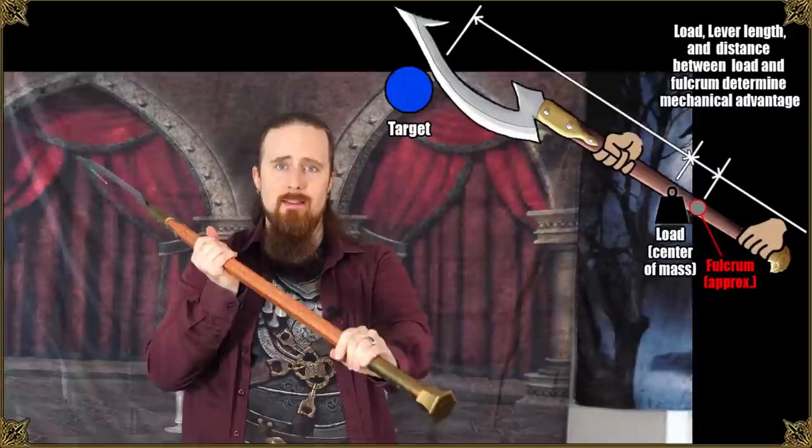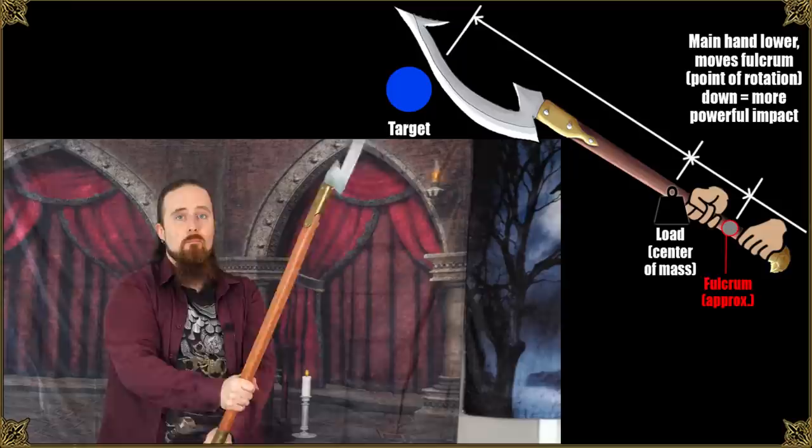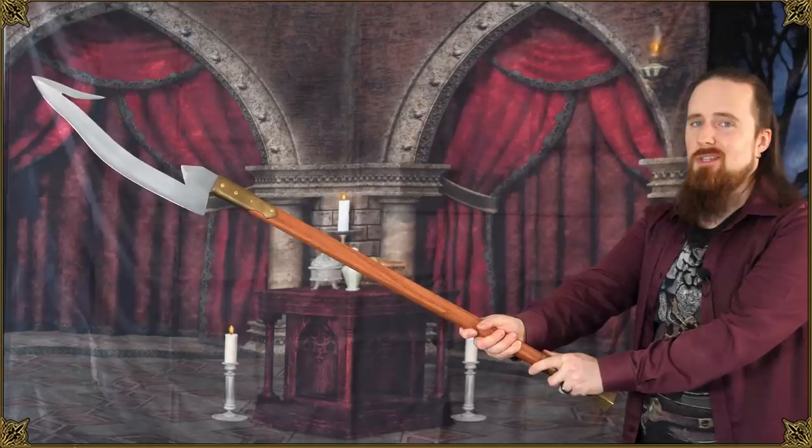There are different ways to hold it. If I hold it like this, it's not a particularly powerful cut. If you grip it down here, that's a much stronger cut—not as fast, but you can hit way harder and you have significantly more reach. So basically you can choose whether you want to prioritize cutting power or speed and agility. That works quite well.